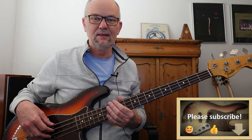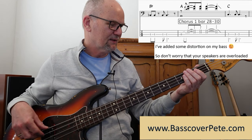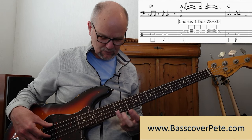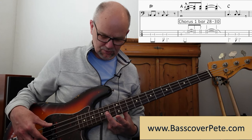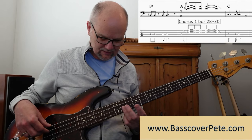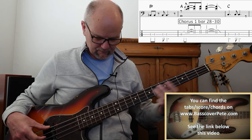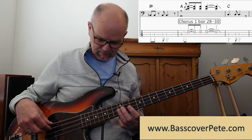Let's start with the lick in the first chorus - that's bar 28 to 30. What I do is I slide with my third finger. I start on the G and D and slide to the A and E note, and I let the open A string ring while I play this slide. On the right hand I play the two strings with my first and second finger. That's about the first lick.